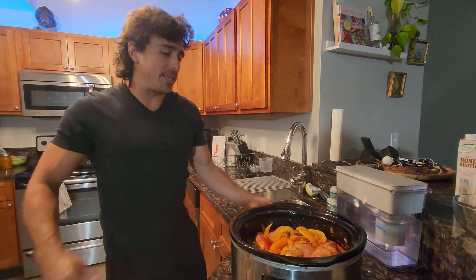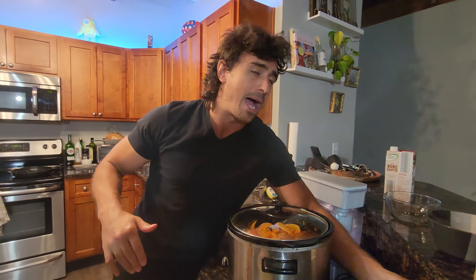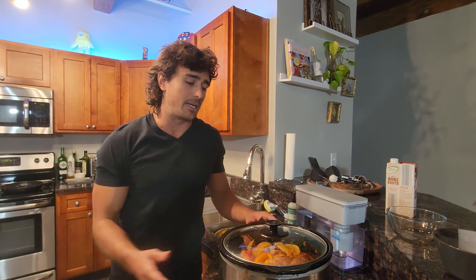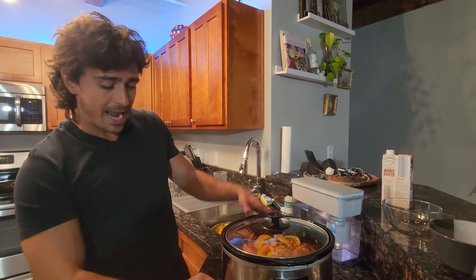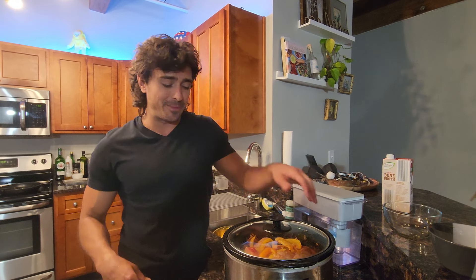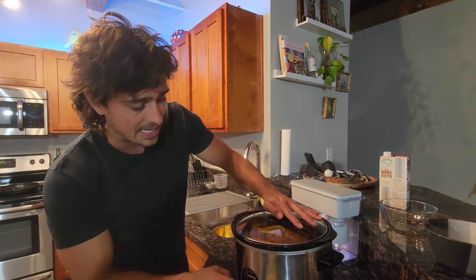So the last thing is going to be the times. There are two different options: number one is cook it on high for four hours; the second option is cook it on low for eight. Honestly the flavor is the exact same — this is more about your schedule. If you're working for eight hours that day, set it in the morning and have it done at night. We typically set it in the morning so I have it for lunch. It's about 8 PM right now, so this is going to be done at midnight — that way we have it meal prepped for tomorrow.